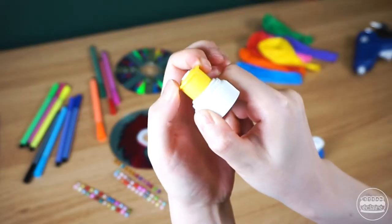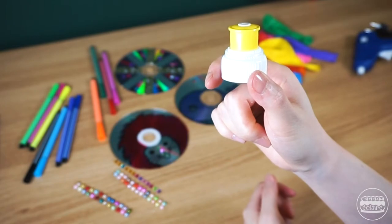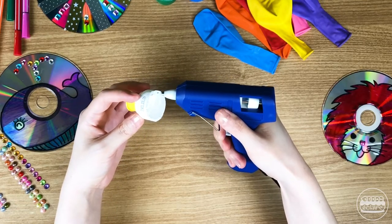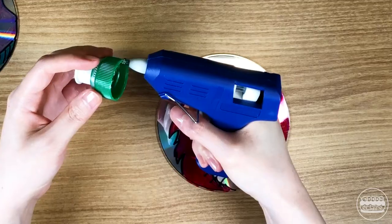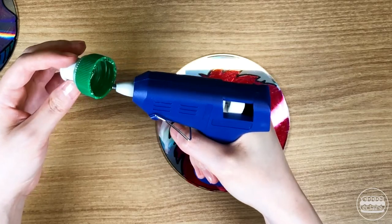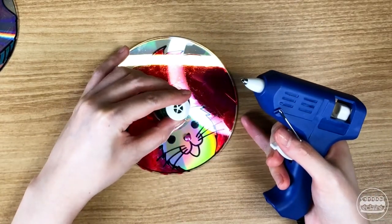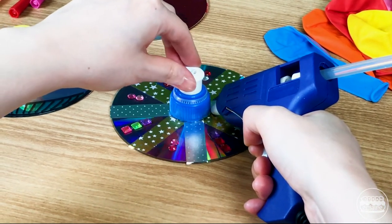Now I'm going to use a pop-top cap which you can open like this. Take a hot glue gun and glue the cap to the center of the CD. Press it into the center, and once you attach the cap, glue around the edge to seal it tight.